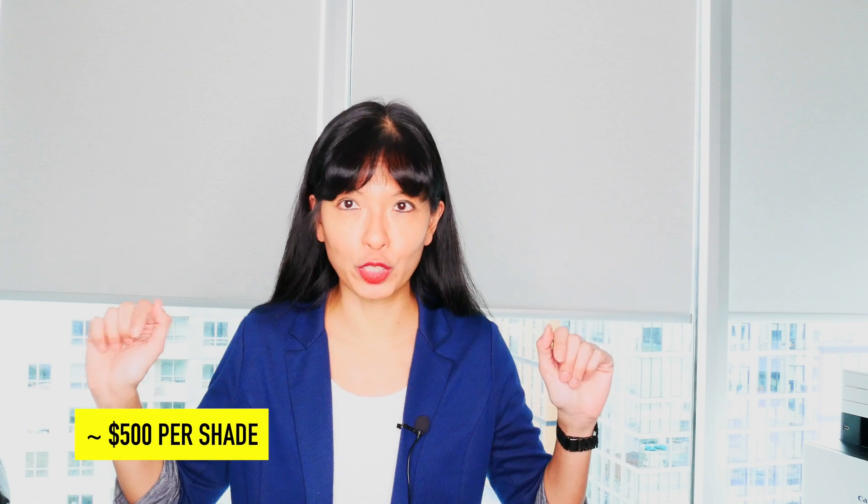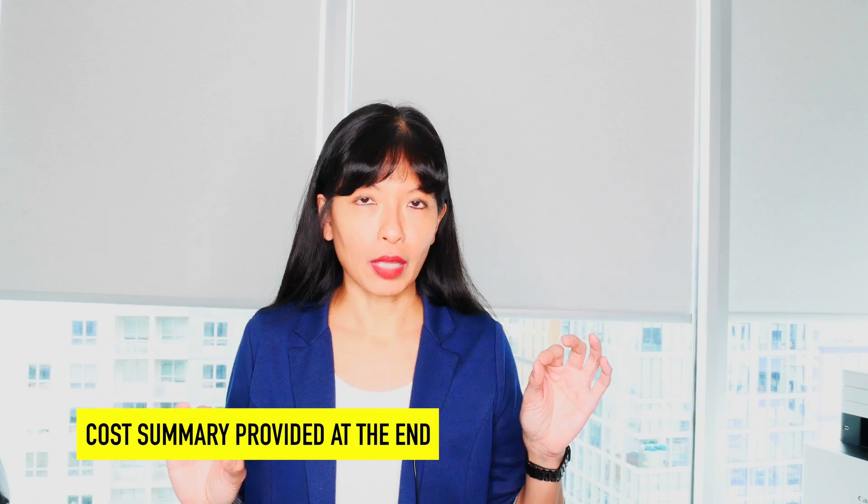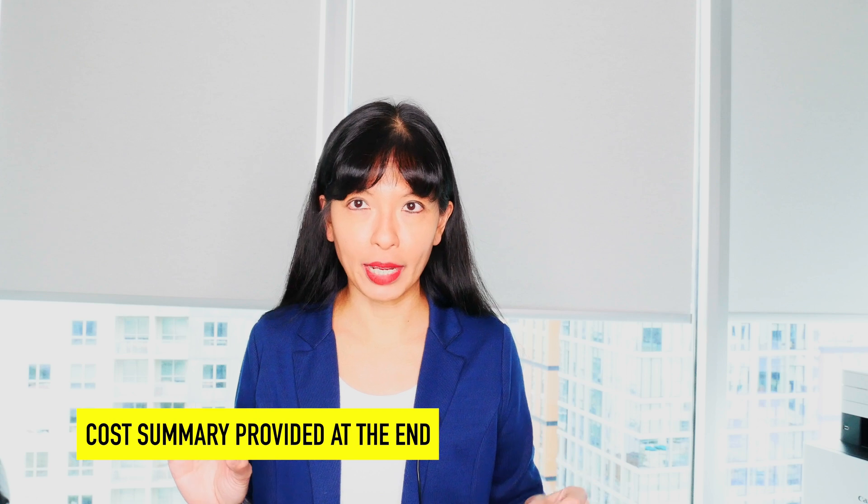Now to be clear, this video is not sponsored. I paid for these shades with my own money — I spent about $500 per shade. And if you watch until the end of the video, I'll give you a minor cost breakdown and how I saved just a little bit of money on my shades.